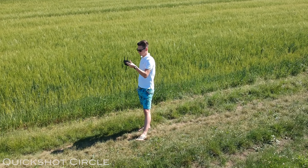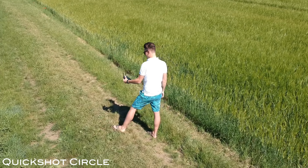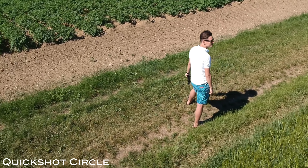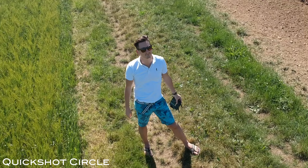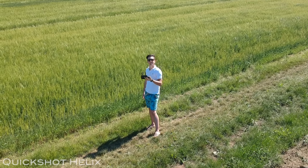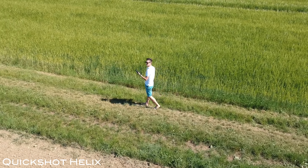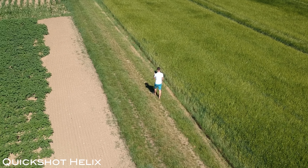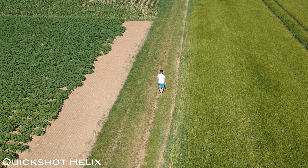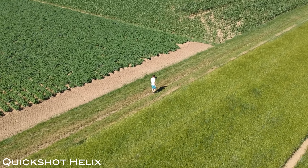Next up we are going to test the smart features of the DJI Spark. First up is the Quick Shot circle mode — the Spark circles you at a steady pace while keeping you in the middle of the shot. At the end you can see the Spark struggling while turning, likely because of strong wind that day. Next on the menu is the Helix feature: the Spark keeps you in the middle while ascending in a spiral movement. There is some stuttering during sideways movement, possibly also due to high wind velocity.